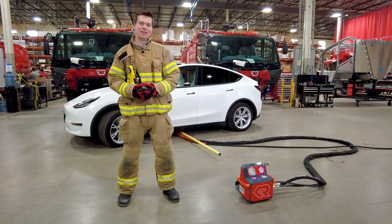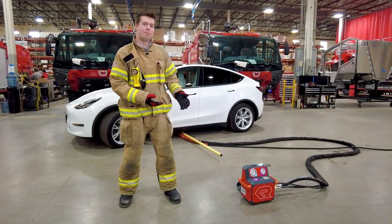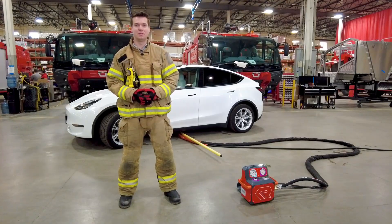Thank you for listening. This has been an operational overview of the Battery Extinguishing System Technology from Rosenbauer.